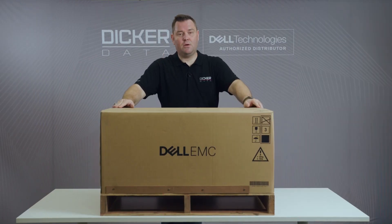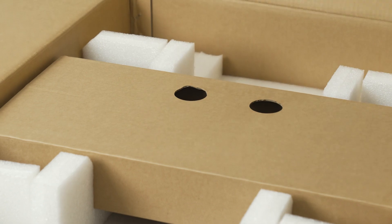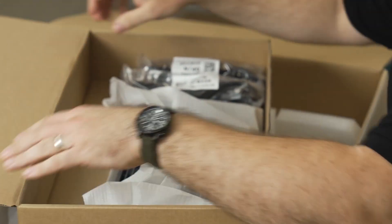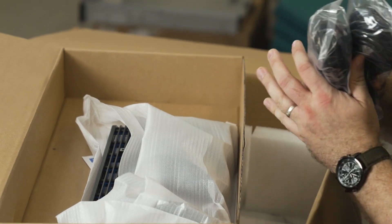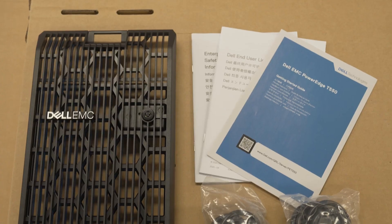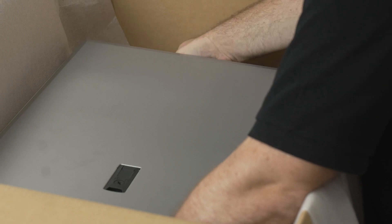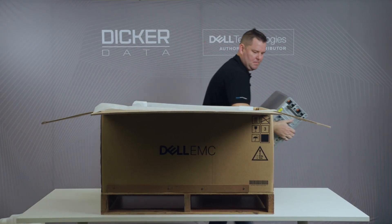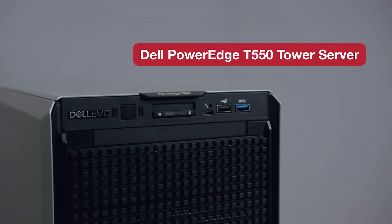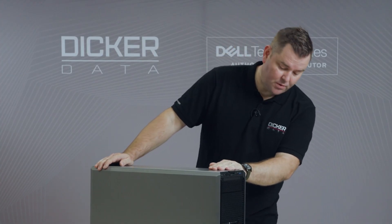Right, here we have the tower model — the T550. You've always got to love a server that comes on its own pallet. Let's have a look at what's inside. Once again we have a box of accessories. No rack rails needed. In the box we've got C13 to C14 cables and one Dell EMC security bezel, and once again the paperwork that nobody reads. One Dell T550 tower server — does what it says on the box. This version has also been configured the same way as the rack model with 8 by 3.5 inch drives on the front.